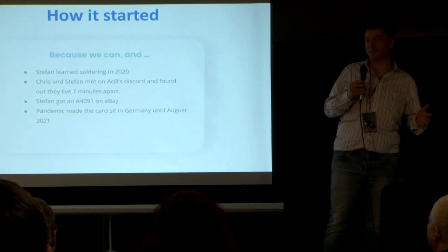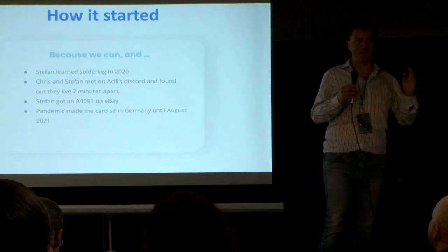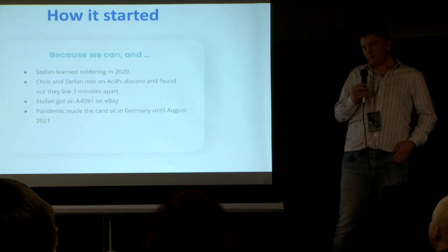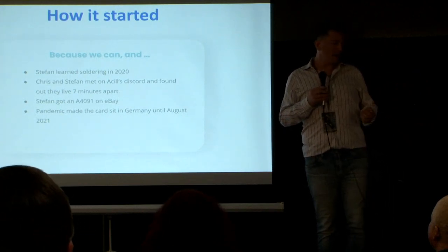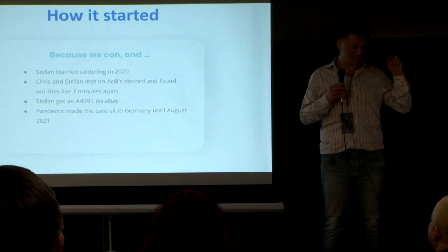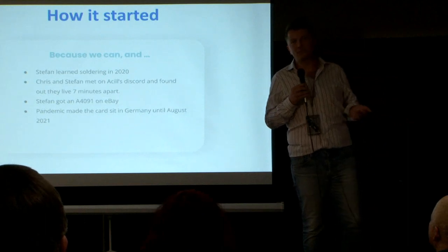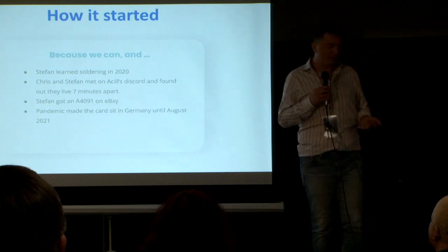Every time I ran out of parts during the early pandemic, I was like, 'Hey Chris, can you come over and bring me a 74F32 or something?' Chris would bring it over, and I would do the same if he got stuck. We did some smaller projects together. And then, by accident, I got an A4091 SCSI controller on eBay. These things were extremely rare — you see one every couple of months, maybe every couple of years these days.